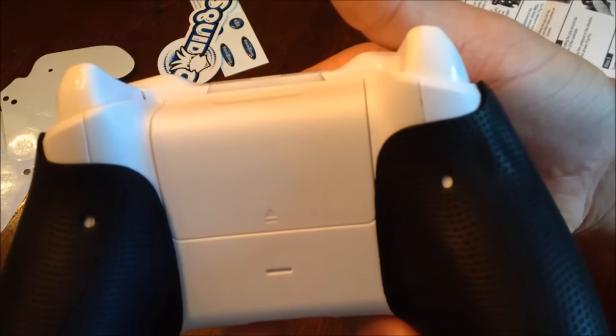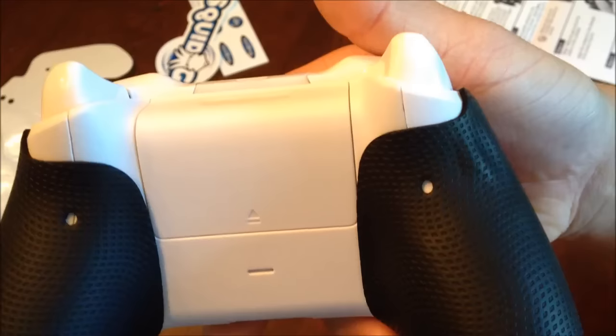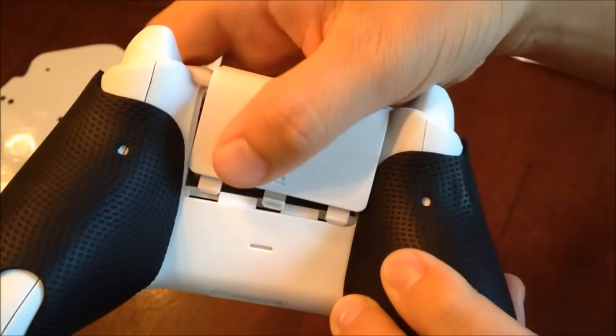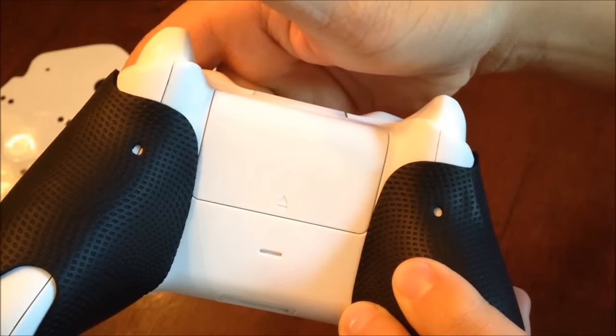Once you have both grips on, your controller should look just like this. You should still be able to take out and put back your battery pack without the grips blocking it at all.